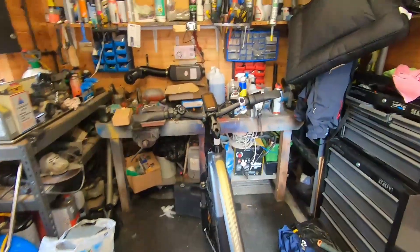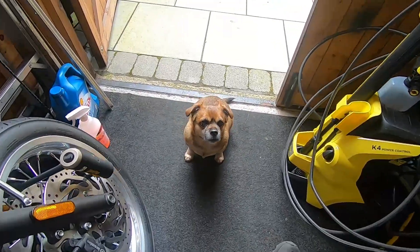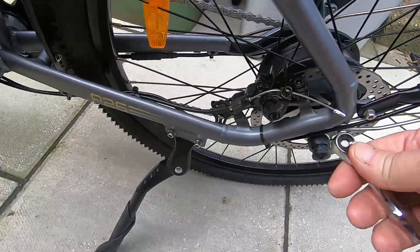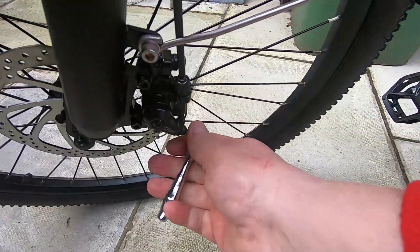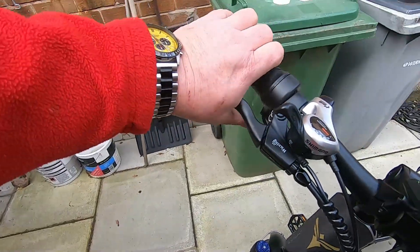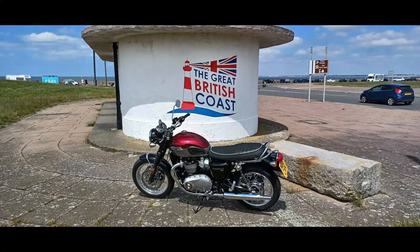Front brakes — it's on the right. You get used to it. I'm going to check everything's tight. So let's see what's done. Let's end it. I'll see you next time.